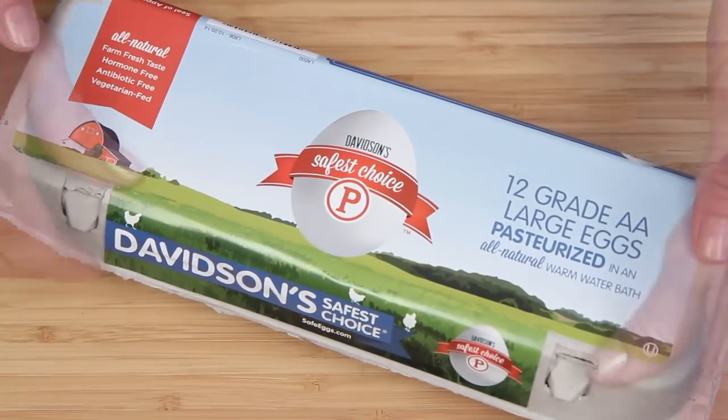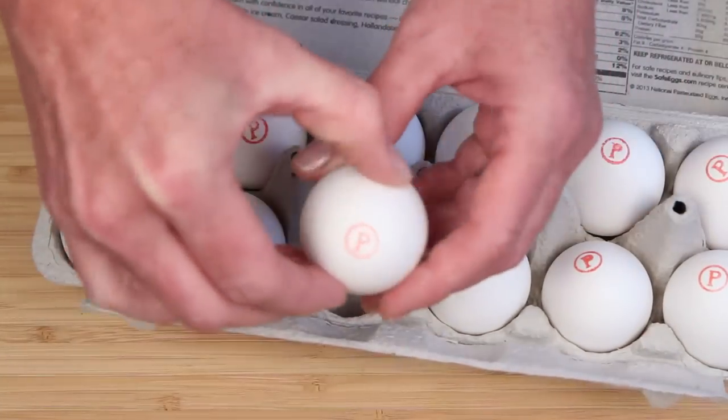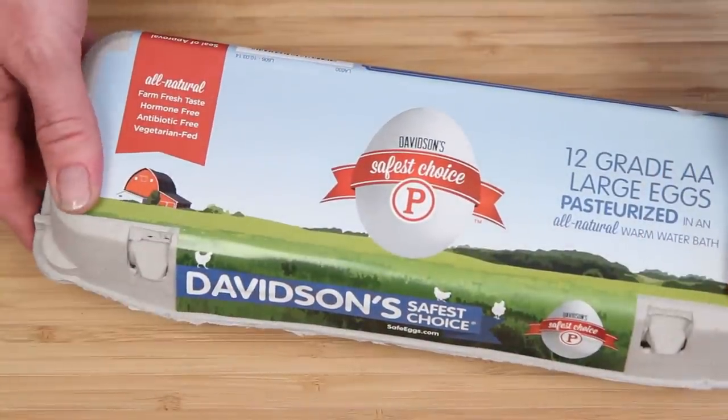Whenever I'm making something no-cook that uses raw eggs, I use Davidson's Safest Choice Pasteurized Eggs, because nothing really spoils a good batch of ice cream quite like salmonella poisoning.